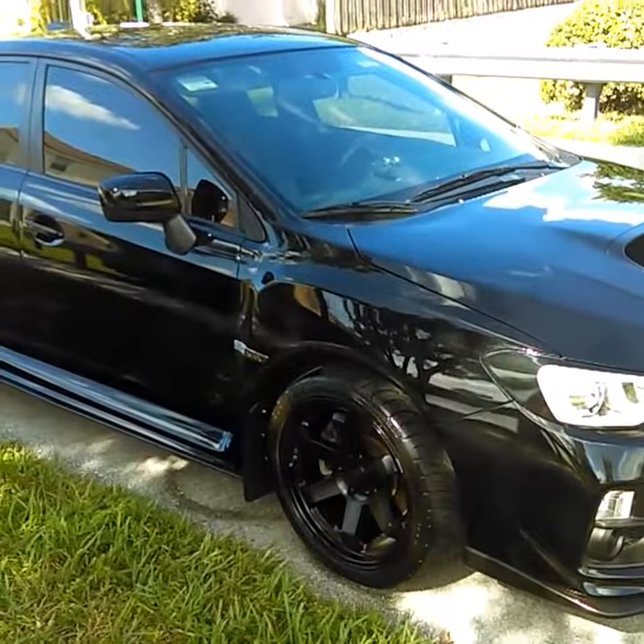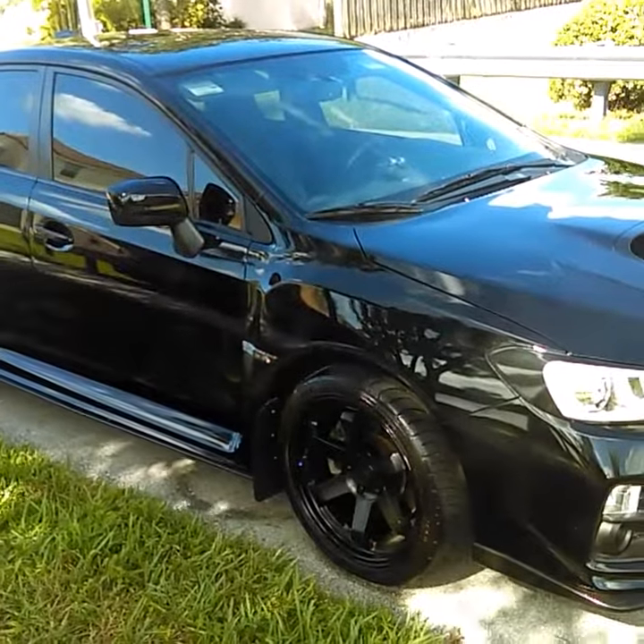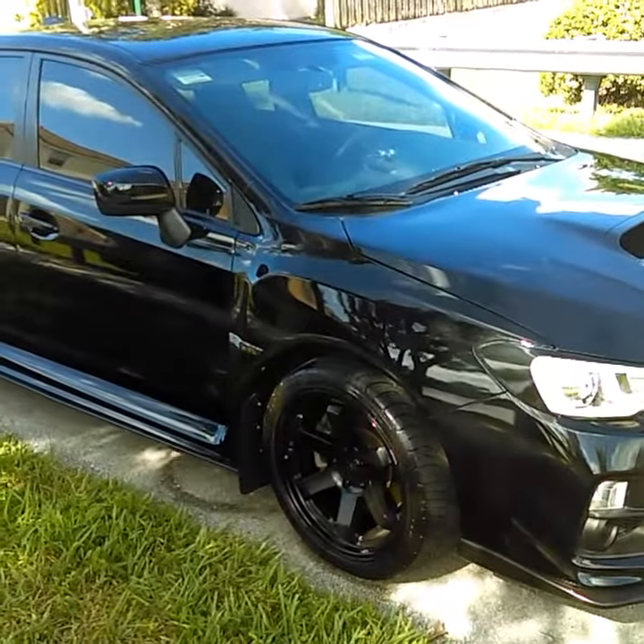Hi, it's Chris from Simply Subaru. The carbon fiber hood that I ordered a month ago should be here in about two weeks, so I decided it'd be a great day to go ahead and wash and wax my car.